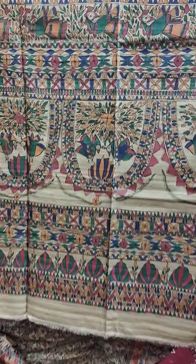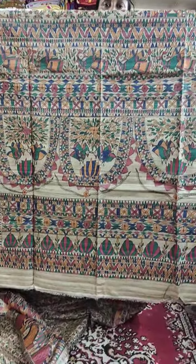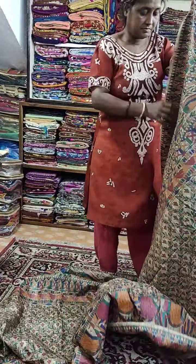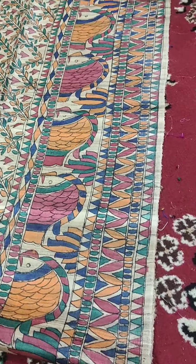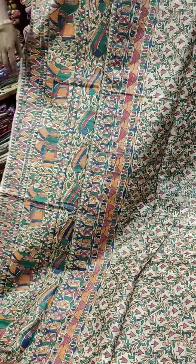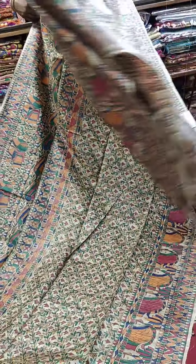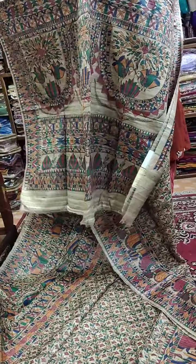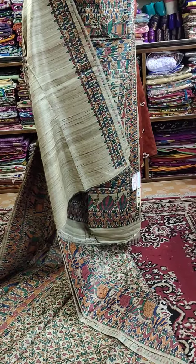This is Saree No. 1. This is the freehand painting and this is the Palla portion. See the front view — this is the front part. Just see the border, the lower border. This is the lower border, this is the middle part, and this is the upper border. Full view of the Saree — this is the Palla, the full view of the Saree, and this is the blouse piece.